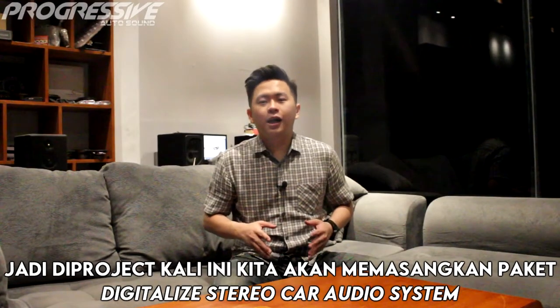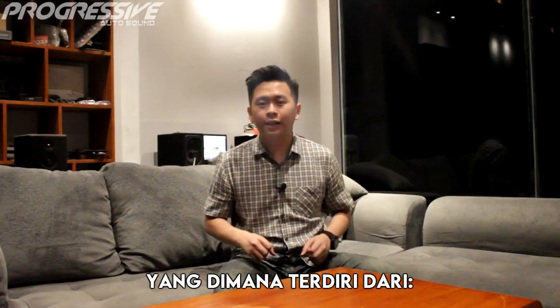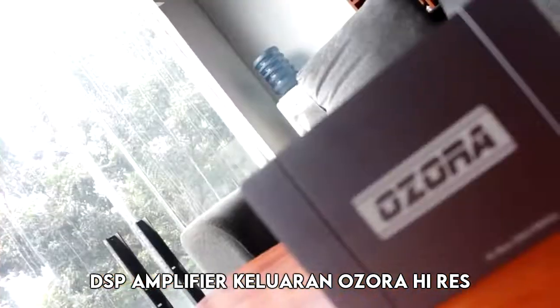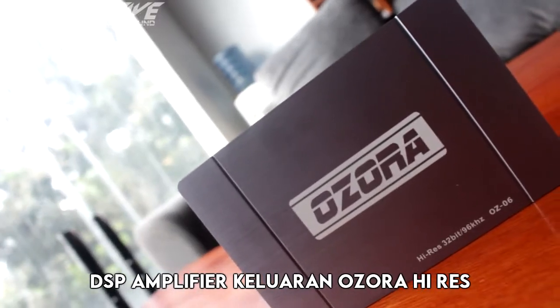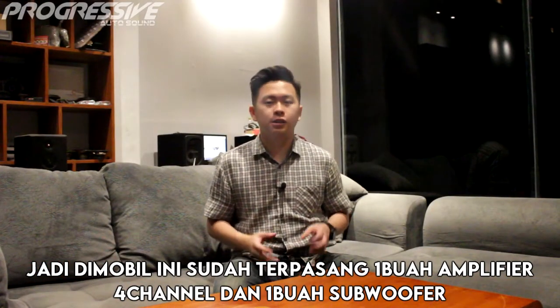Jadi di proyek kali ini, kita akan memasangkan paket digitalized stereo radio system, yang dimana terdiri dari Speaker 2 Way Studio Reference OEM version, dan DSP Amplifier keluaran dari Ojora Hi-Res. Jadi di mobil ini sudah terpasang satu buah amplifier 4 channel dan satu buah subwoofer.